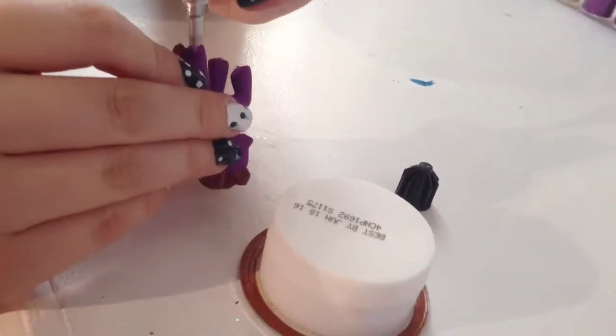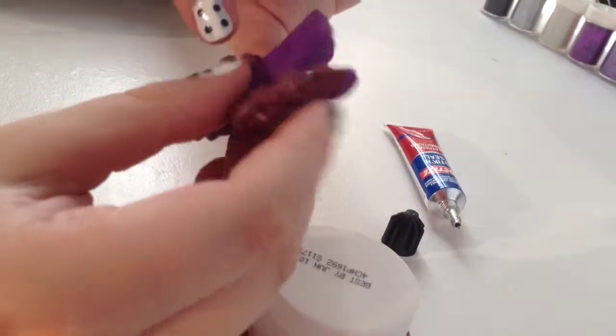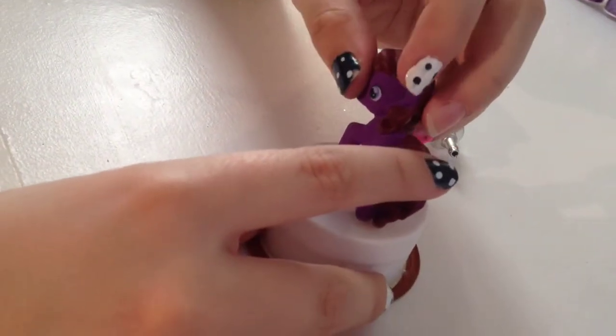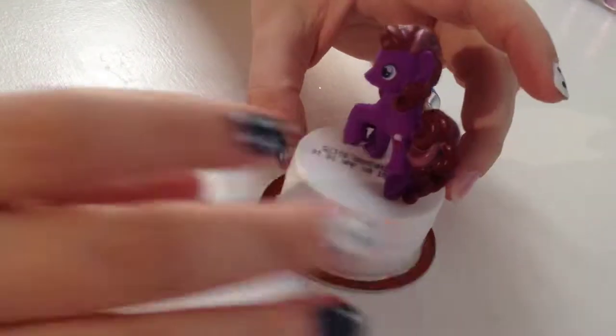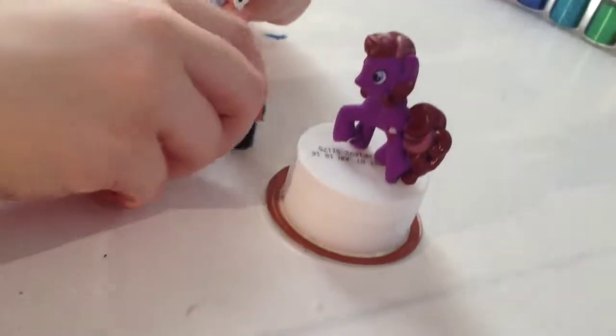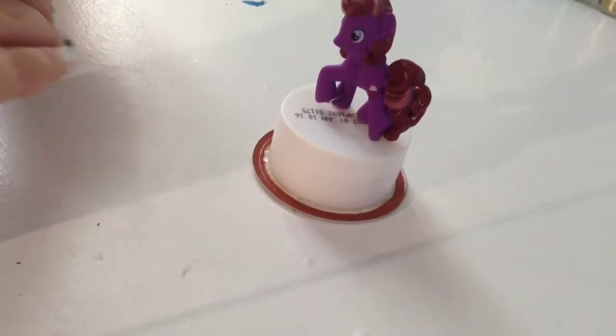You're going to take that and place it on the lid however you would like. I just want it standing up, so I'm going to do this and let it dry completely before you do anything to it. Then you're going to set that aside, and now it's time for the water.